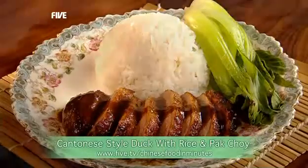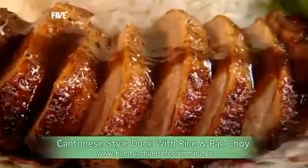Chinese classic Cantonese style duck with pak choy and rice. This is one of my favourite dishes.